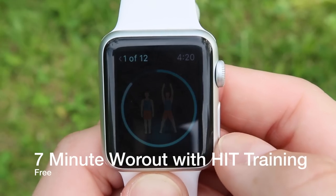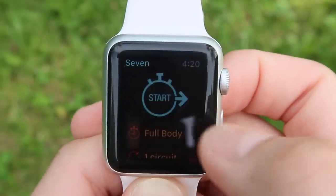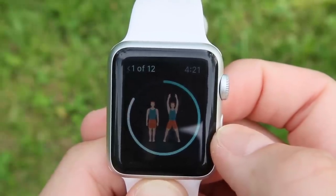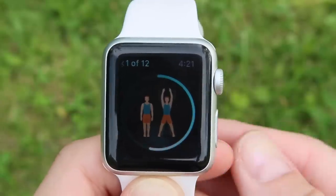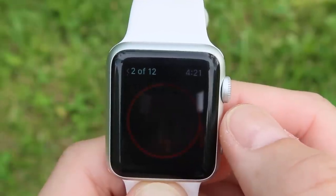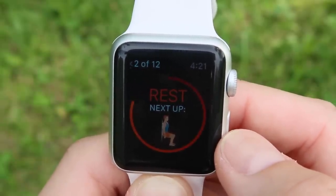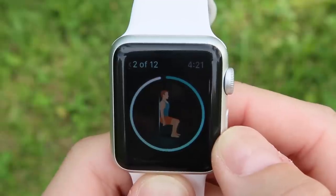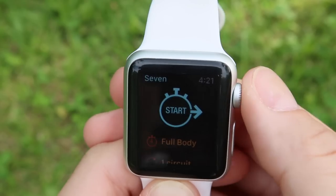That brings us to Seven Minutes, which is an awesome app that gives you a high-intensity, full-body cardio workout. I'm just going to hit start — it's showing jumping jacks as the first exercise, a little faint on screen but it's there. It corresponds with your phone, so all the audio cues come from your phone, and it gives you visuals there as well. You can pause or skip a workout if you don't like one. Right now we're in rest mode and it's showing wall sits coming up next. You can do this at the gym, at the park, at home — no high-tech equipment needed. Who doesn't have seven minutes in their day to dedicate to their body?